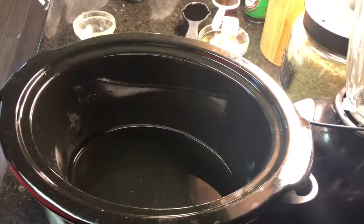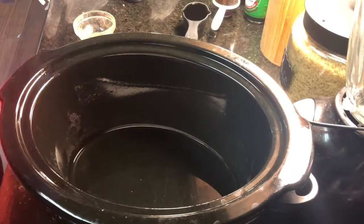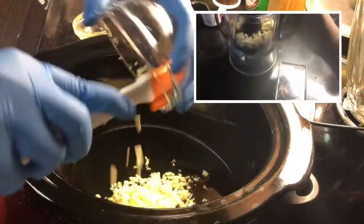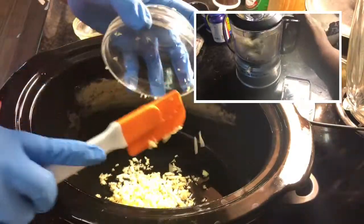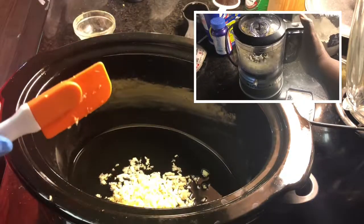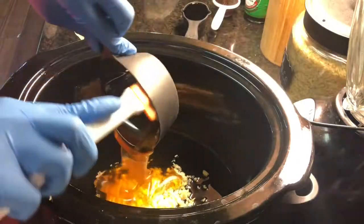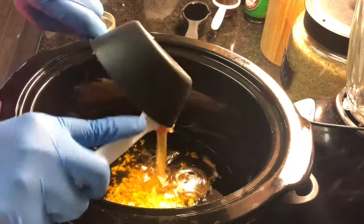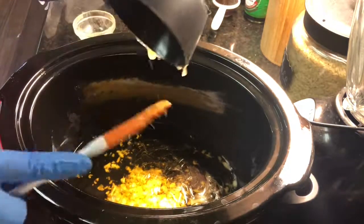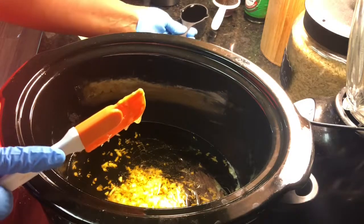Now here's my crock pot. First I'm going to add my garlic — I got this kitchen honey — and I just put as much garlic as you like. I tell people start off with about 10 cloves, but if you want more just add more. Then I put my honey in, and a little tip: so your honey won't stick, spray some PAM onto whatever cup you're using, and then it comes out real easy.